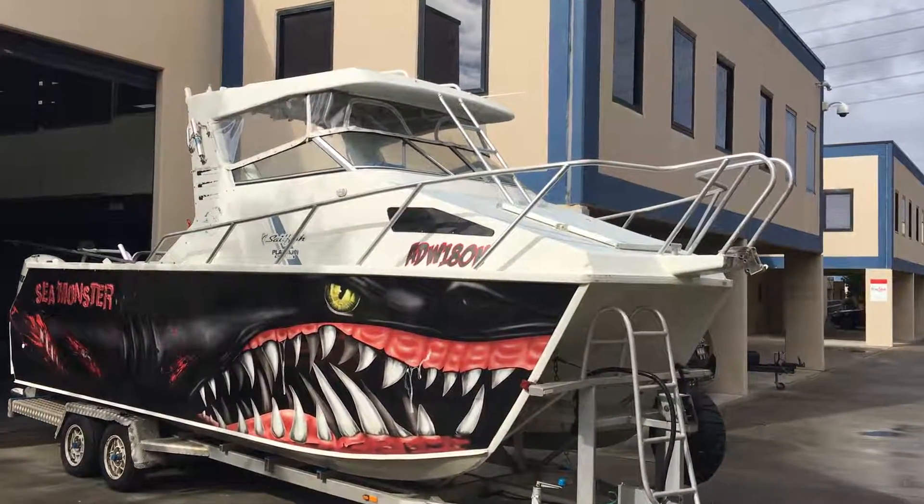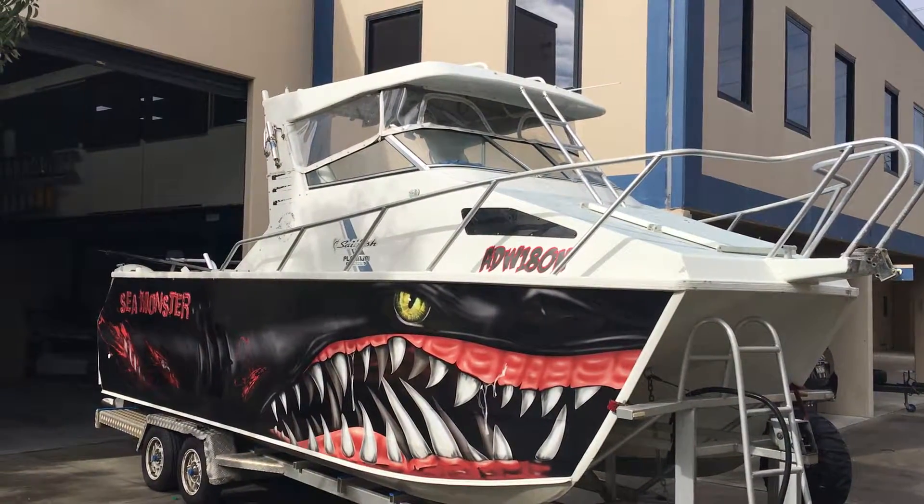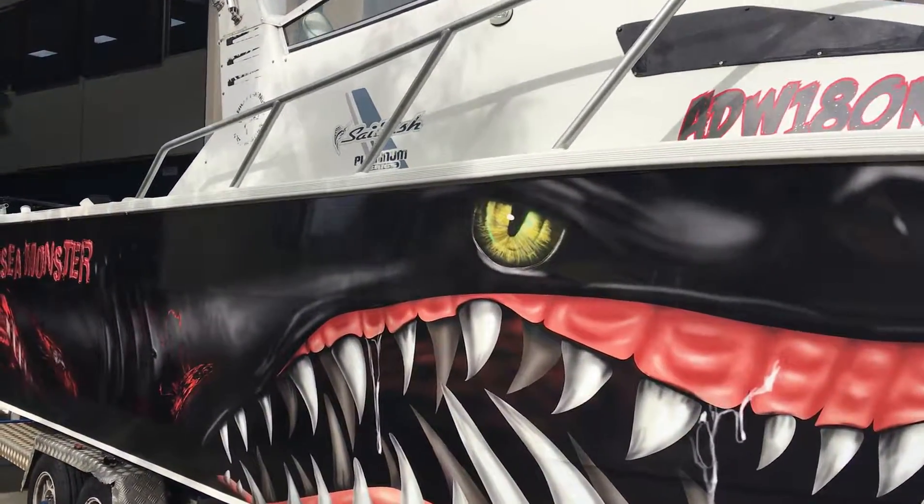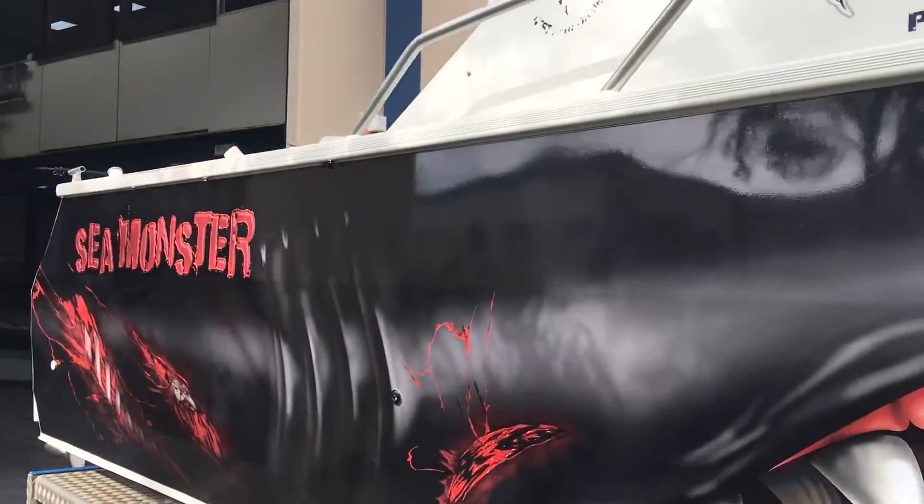Craig from Graphic Wraps here, just showing you quickly our Mazda Shark Wrap on this Sailfish, 7m. As you can see it's an outstanding graphic.